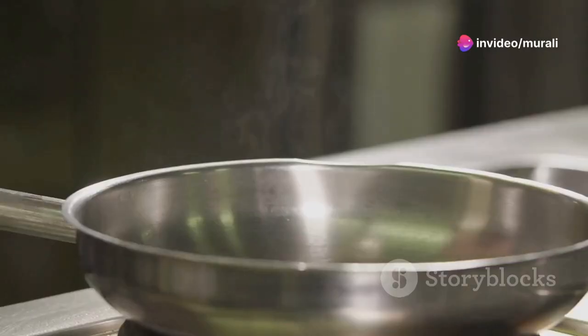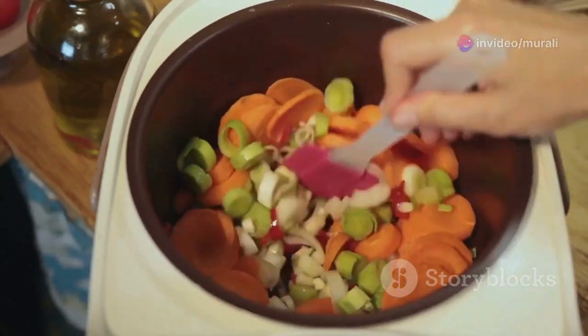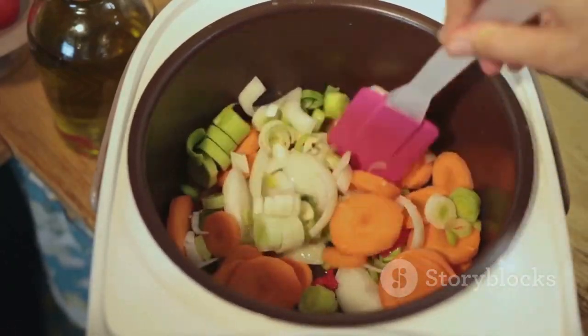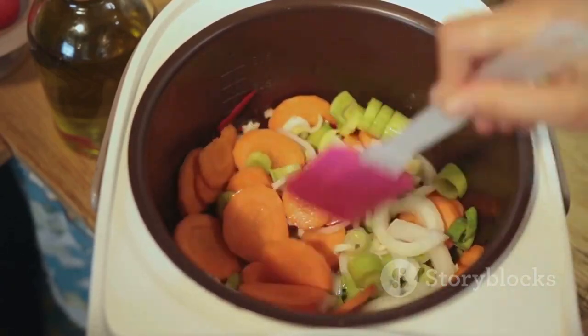Pour 200 milliliters of water into the cooker. Secure the lid and allow the mixture to cook until you hear 3 whistles from the cooker, indicating that the ingredients have melded together beautifully and the lentils are perfectly cooked.